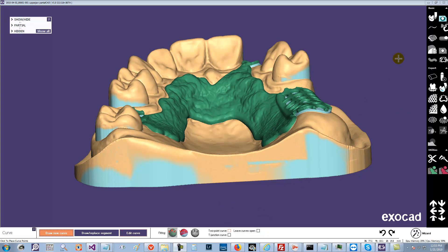In Expert Mode, Curve Tool, Turn Off Fitting, Turn On T-Junction, and we'll just make a simple support bar setup like this.